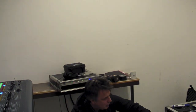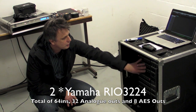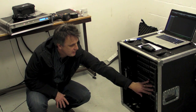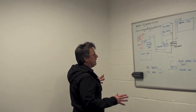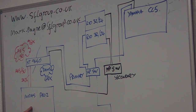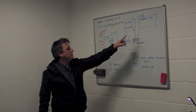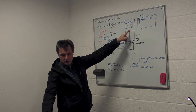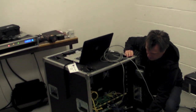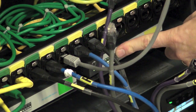Let's look down here. We're using stage boxes which are Rio 3224s — they have 32 inputs and 24 outputs, some analog and some digital. We've got two of them, so there's a 64-input system here with plenty of outputs. On the board, the Yamaha CL5 is over there and the Midas Pro 2 is over here. Imagine the CL5 is running as a monitor console and the Pro 2 is running as a front of house console.